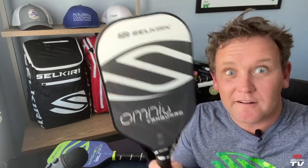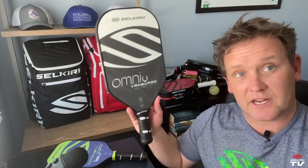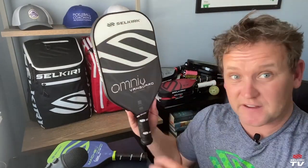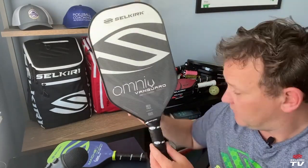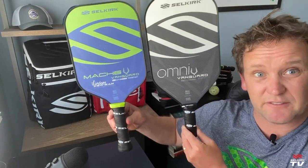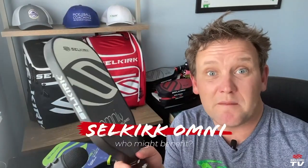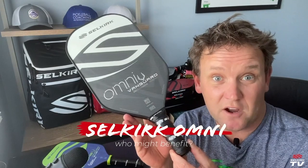Have you seen this paddle before? Of course you have — the Selkirk Omni. It's been around for ages. Originally the Glenn Peterson Special, it's got a really distinct shape: a lot of face and just a little bit of handle. Compare that to something like this Mach 6 and you can see it's pretty different — a very distinct shape. Today I want to talk about who might benefit from playing with something like the Omni.